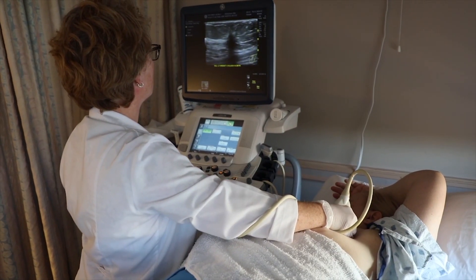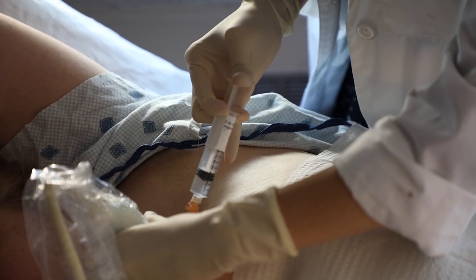If a woman has a mammogram that shows a very small abnormality — something that's less than a centimeter that we're not able to feel — if I need to do surgery to remove that area, I need to make sure that I'm taking out the right area when I do my surgery.